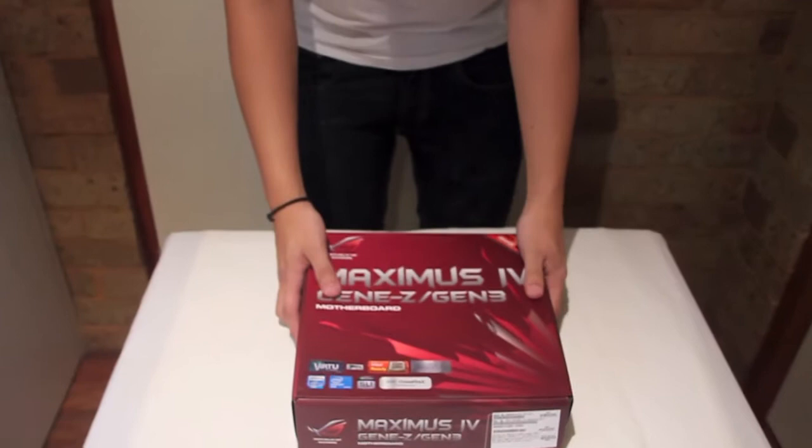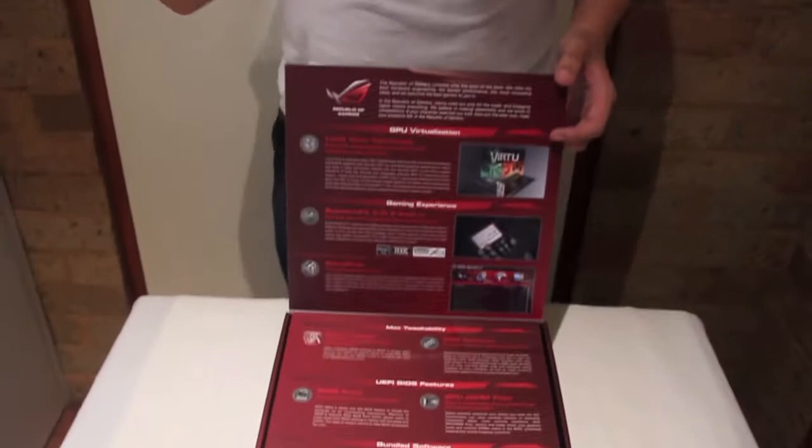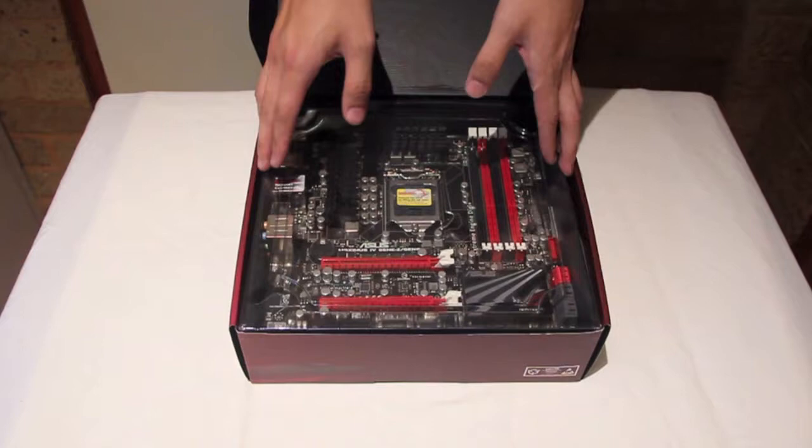If we open the box, there's a bunch of stuff. You can probably read that on the website so we're not going to bother boring you with these details. It's really full-featured, we like it, it's great for gaming, it's good for overclocking, its potential is amazing. Open it up, check it out — that is the motherboard right there.